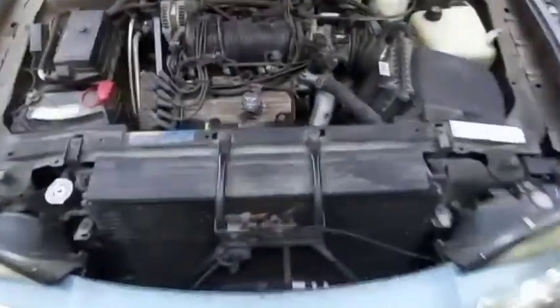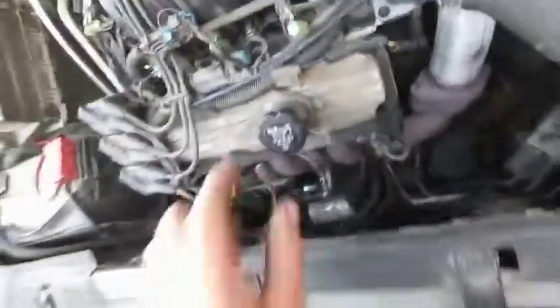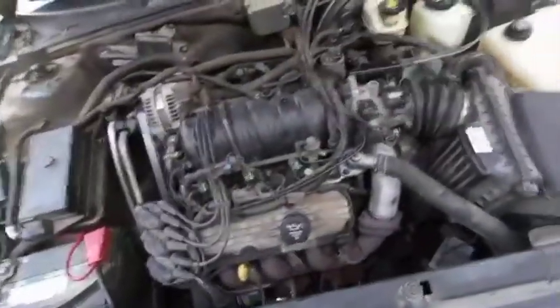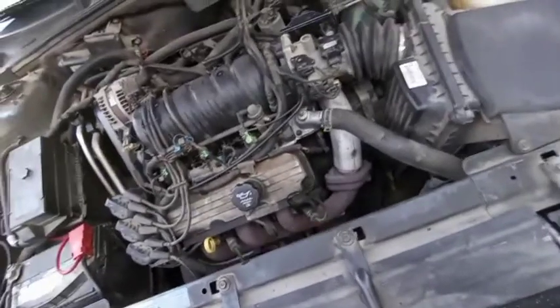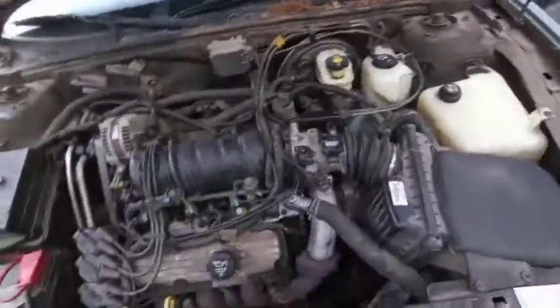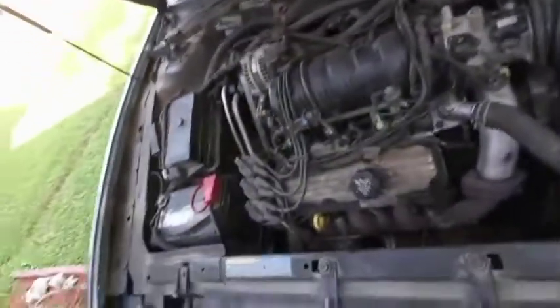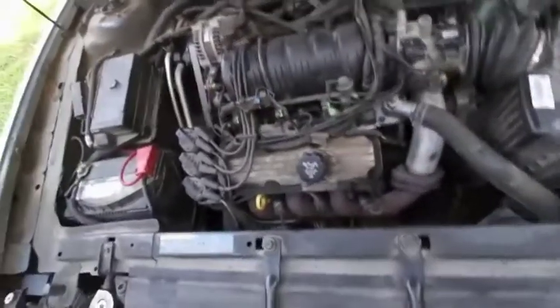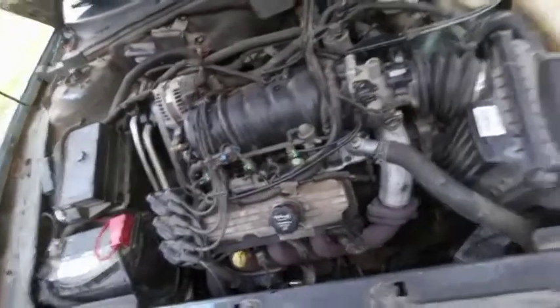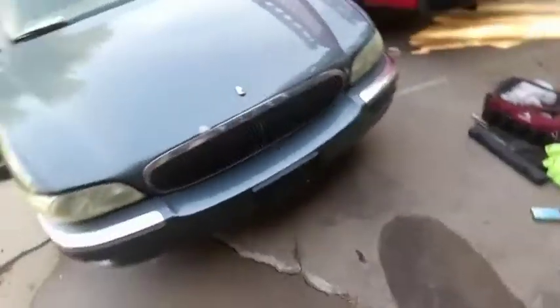Alright guys, she's done. Got her filled up and topped off — it's a little bit over the full mark, but she runs good. The idle is nice and smooth, no leaks anywhere. Everything's full. It blows hot heat out of the vents and it doesn't even get up to halfway — that 180 thermostat really, really helps. Alright Nick, Justina — hope you guys are happy with it and enjoy it. That's it for this one, y'all have a good night. Catch you on the next one.